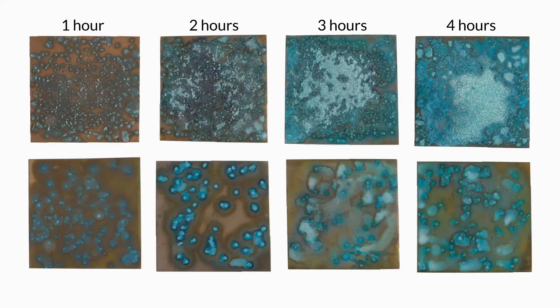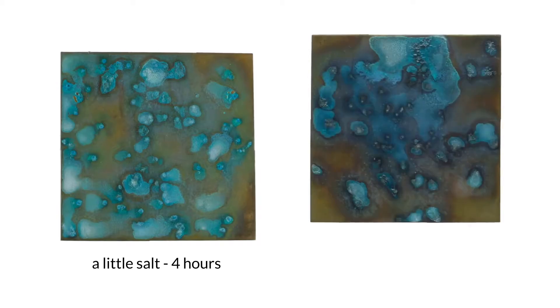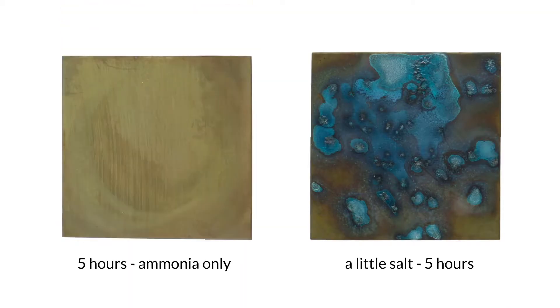Around hour three, things started looking up. I especially liked sample eight, which led me to one last sample in this grouping: a little bit of salt and a cook time of five hours. At five hours, the salt has completely dissolved and a dark purple outline and a light purple haze has appeared. It was at this point that I noticed the dusty olive brown background, very similar to sample one in the ammonia-only patina group, which cooked for five hours. This gave me an idea.